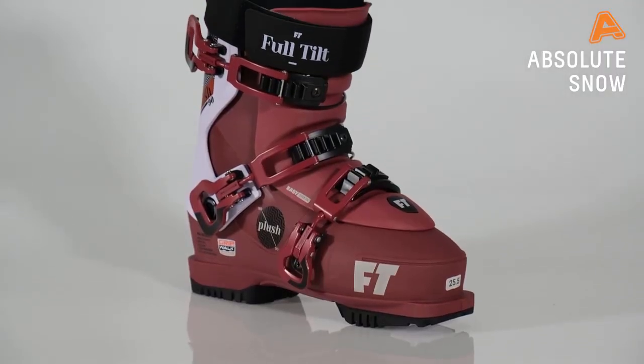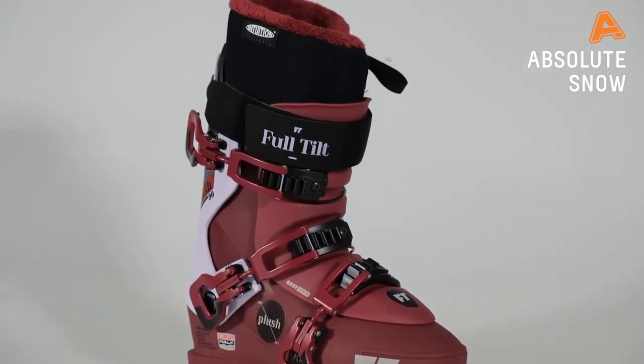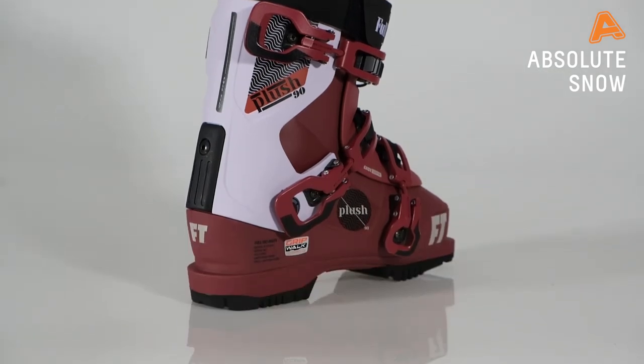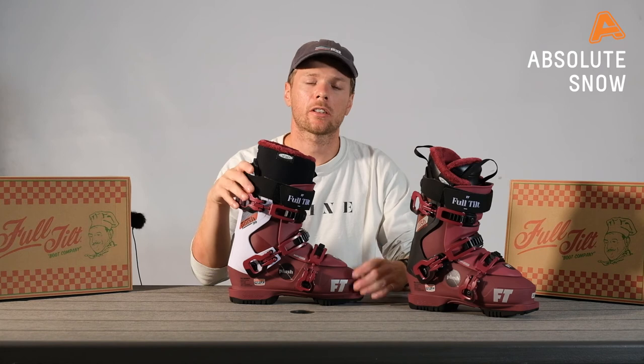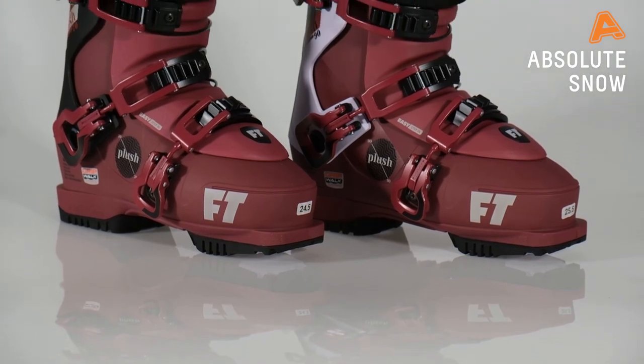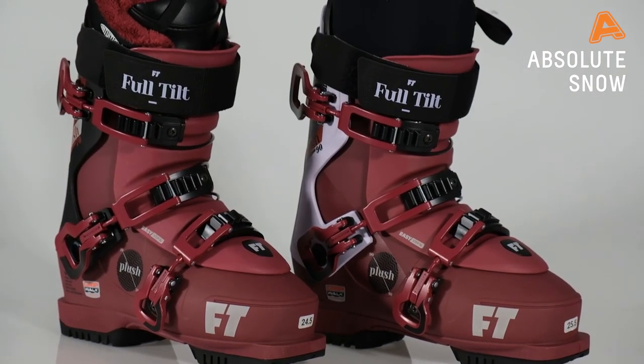Moving up the range, you go to the Plush 90. The main upgrade here is that you get the Performer wrap liner, which gives you a real dialled-in fit and is very customizable. On top of that, we've stepped up to a Flex 6, or 90 flex, which gives you a little bit more power transmission if you want to be more aggressive in your skiing. This is the new Plush Range from Full Tilt for 2021.